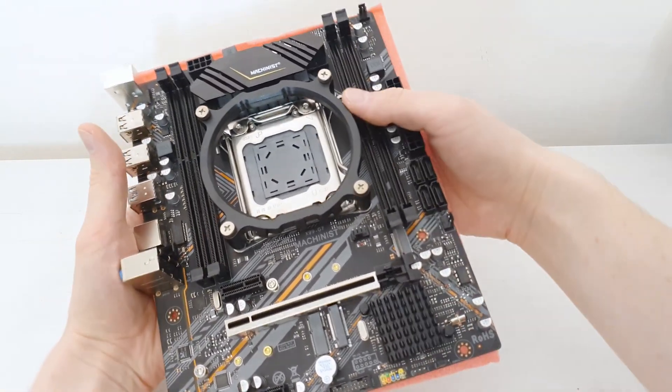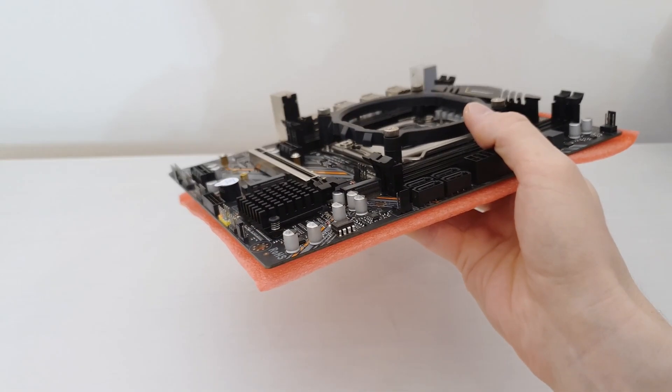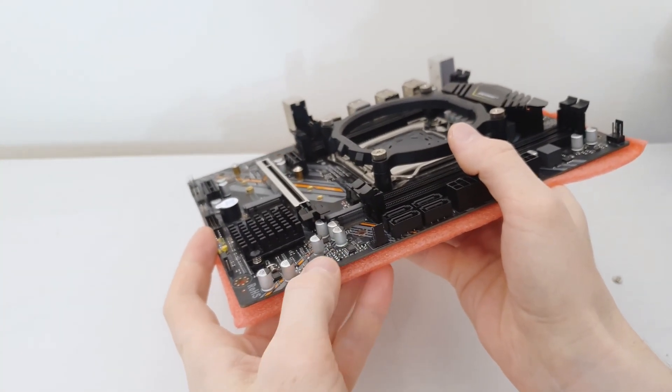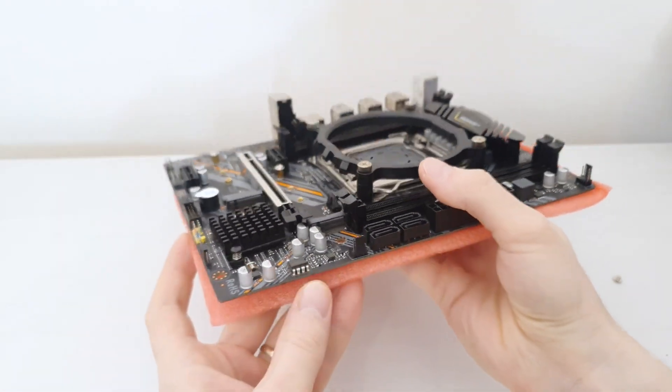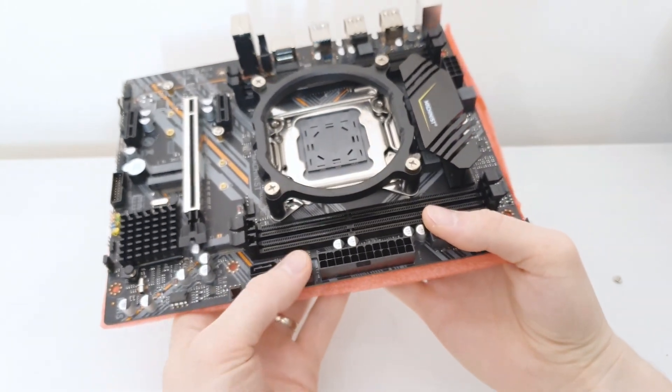This is supposed to be the Clear CMOS — not sure if it's working or not. Again, a very annoying BIOS chip which is soldered onto the motherboard. I'm not sure if this one will be possible to read or write with my clip, but it is soldered. There are four SATA ports.